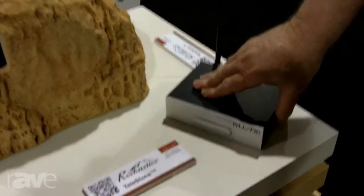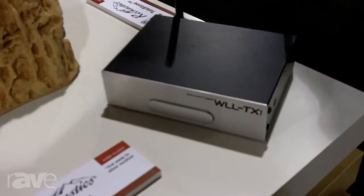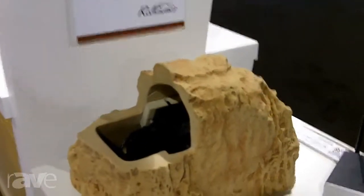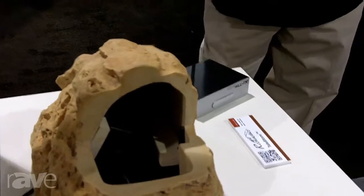The transmitter sits with your AV rack and the inputs are balanced or unbalanced. You can use up to 12 of these Telestone receivers with every single transmitter.